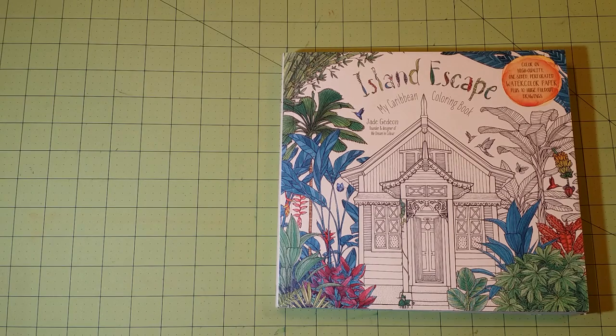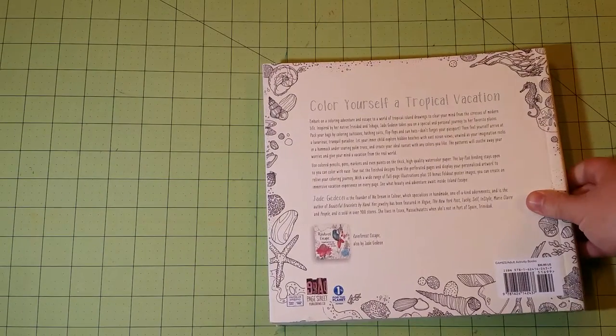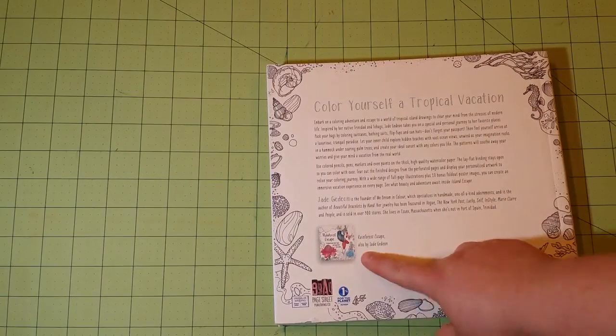I have done a previous review for their other book, Rainforest Escape, which you can see down here.